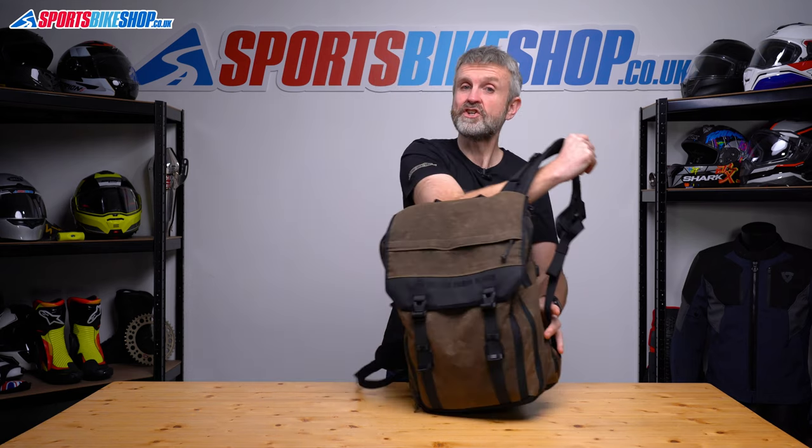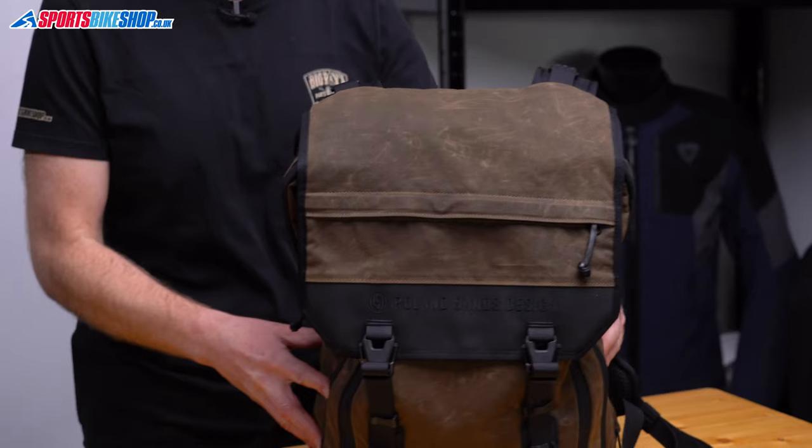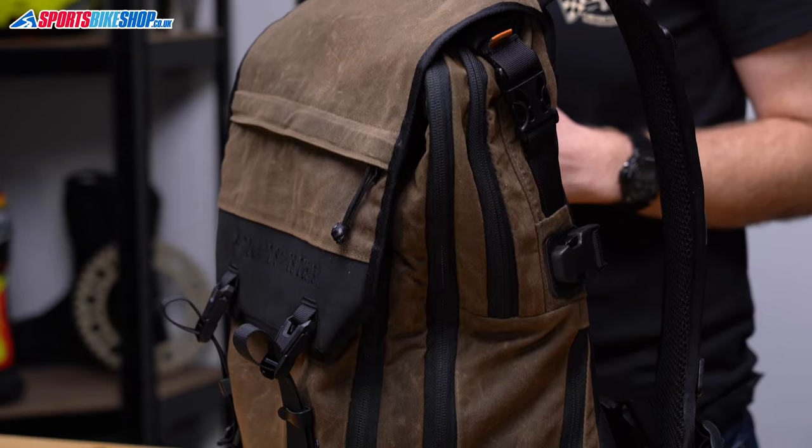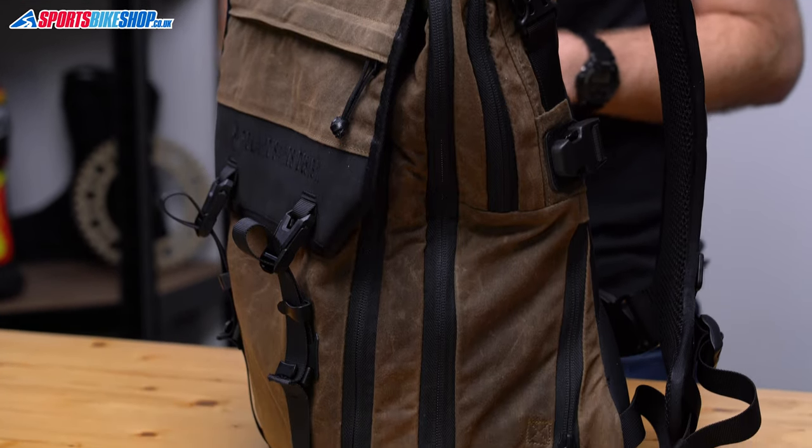Kriega know how to make backpacks and Roland Sands knows how to make stylish kit. If you put the two together then you have perhaps the coolest bike backpack around. The RSD Roam 34 is made from a mix of Kriega's 1000 Denier Cordura and Roland Sands' own wax cotton material to add a completely new look to a relatively familiar Kriega design.